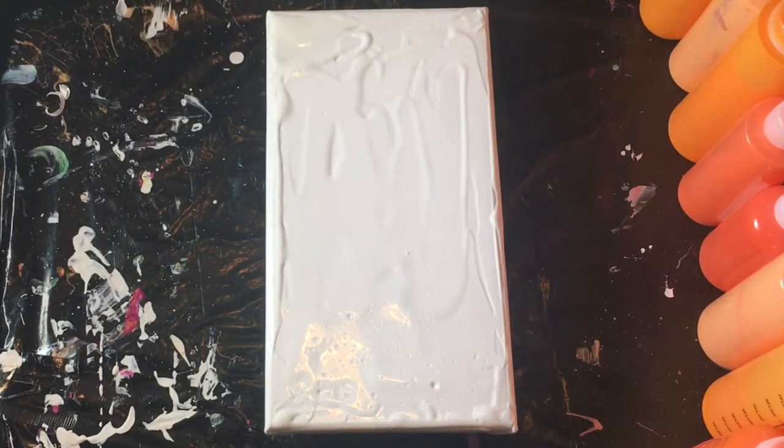Hi guys, it's Amanda, welcome back. Today I'm going to do an orange piece in the nine-piece set up I'm working on. So far I've done the red, the pink, and the yellow, so now I need the orange to go between either the pink and the yellow or the red and the yellow — I'm not sure which one's going to go first.